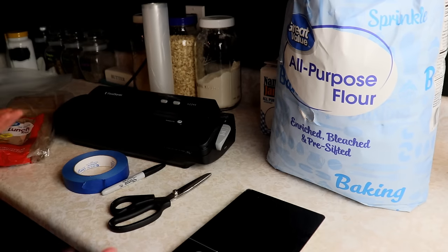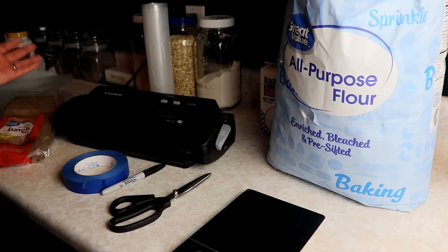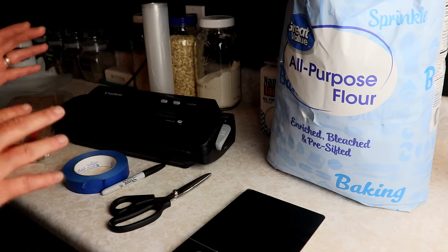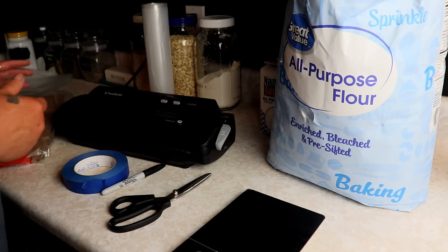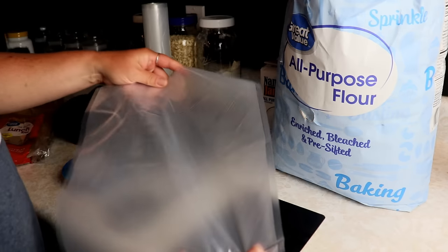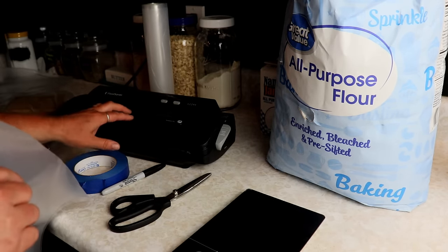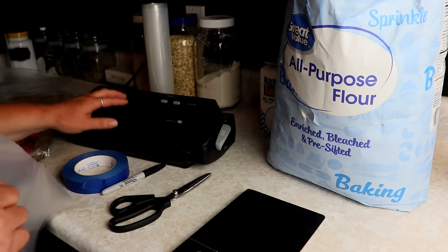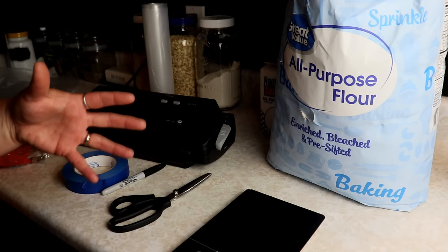Vacuum sealing flour is a little bit more difficult than tossing it in the bag and sucking the air out. It's not hard, but there's a little bit more to it — if you just put flour right into your vacuum seal bags and try to seal it, it will suck the flour into your hoses and clog up your machine. So you don't want to do that.